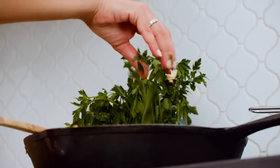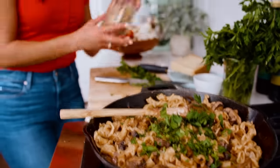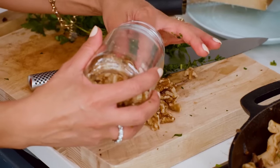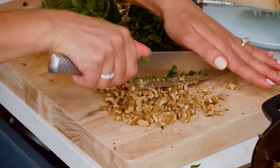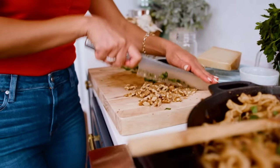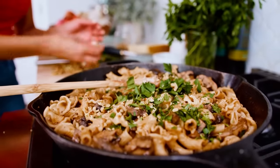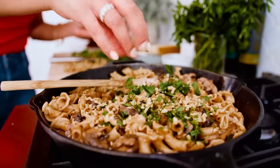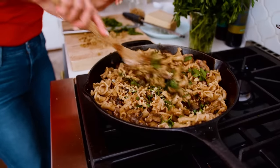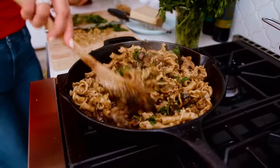Throw some parsley in. Secret ingredient — walnuts. That's right, walnuts. They're going to add a nice nutty flavor that complements our beautiful mushrooms here with the rosemary — such comforting flavors all together. We've got some walnut halves and we're just going to give them a rough chop. Go in with our walnuts, some red pepper flakes, and give it a good stir so all these beautiful flavors combine.